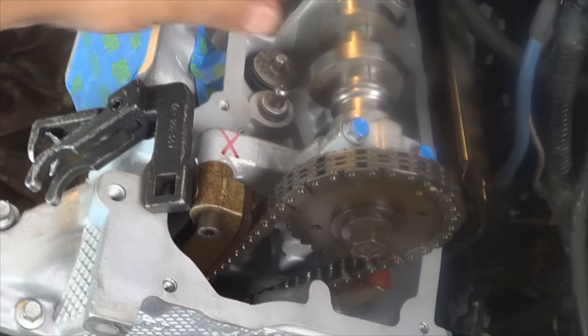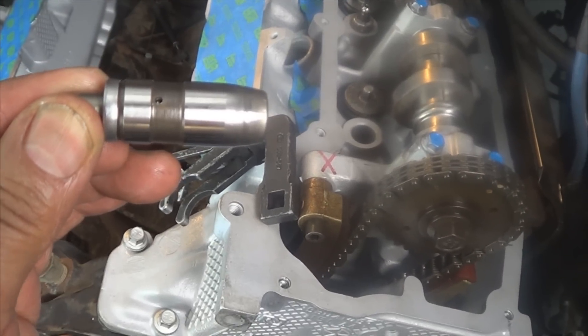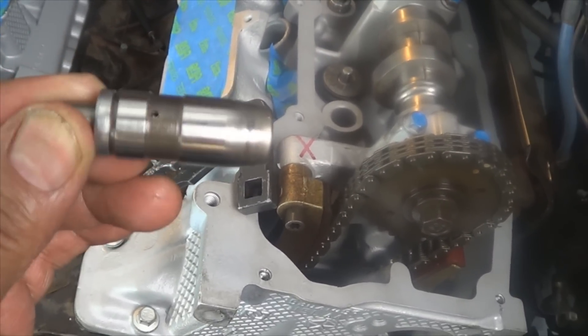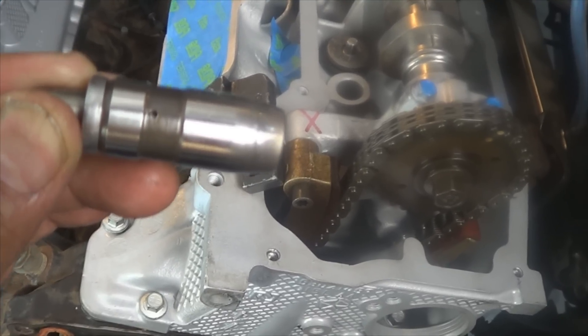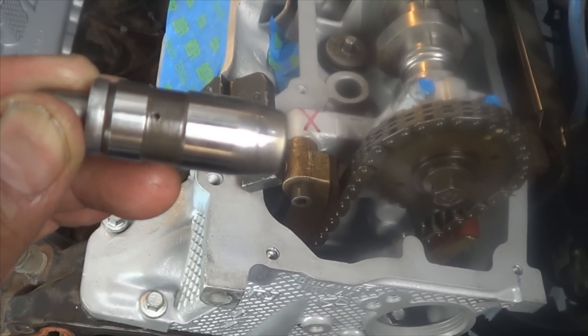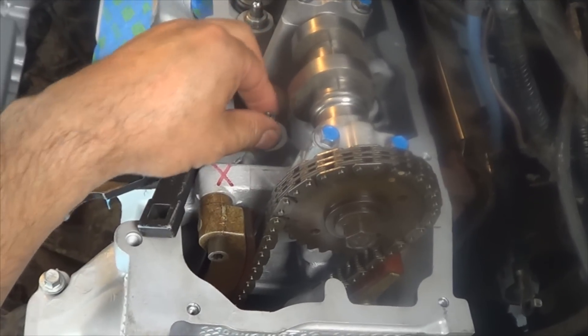Before installing the rocker arms, remove all the lifters and keep them in order. Put them in a small pan with enough oil that they're submerged, and leave them in that pan full of oil for at least 20 to 30 minutes. Then go ahead and put them back on after they're fully charged with oil.